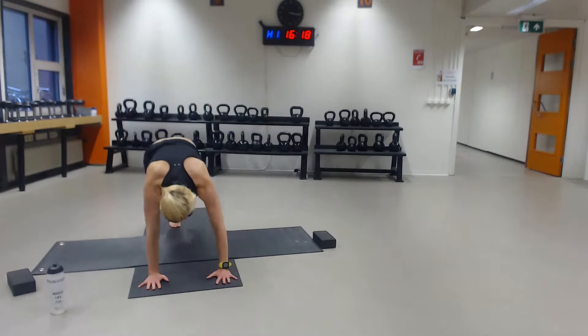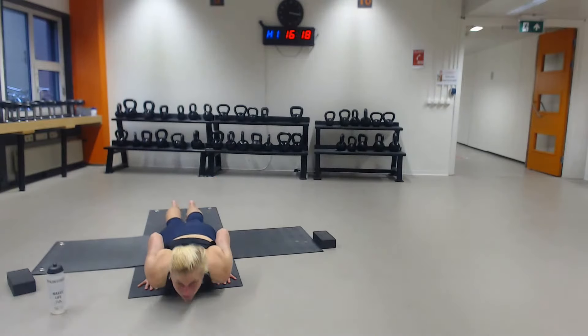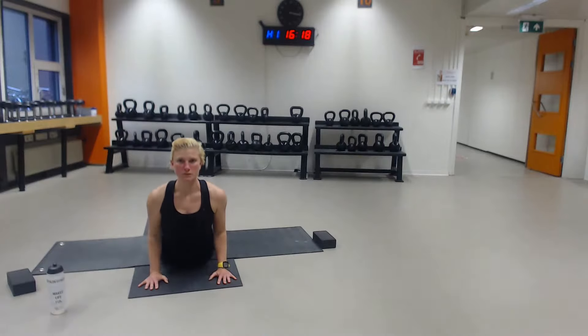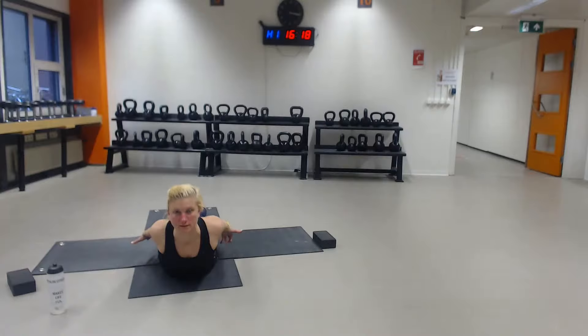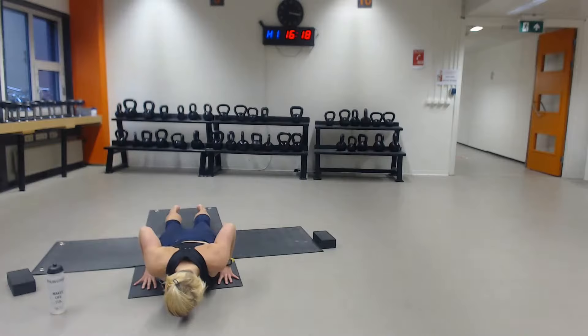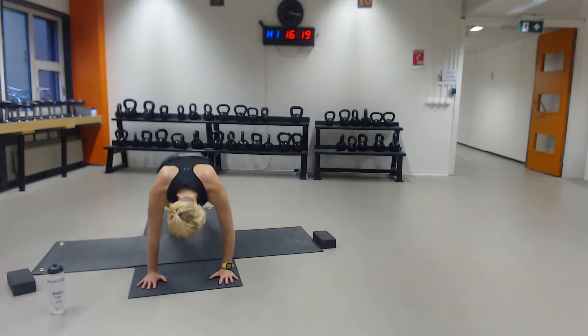Exhale, plant the hands down, step or jump back into your plank. Drop your knees down if you need to, and go down. Exhale, inhale — cobra. Exhale, down. Inhale — Balasana, shoulder blades towards each other, lifting the legs as well. Exhale, down. Inhale — cobra. Exhale, down.